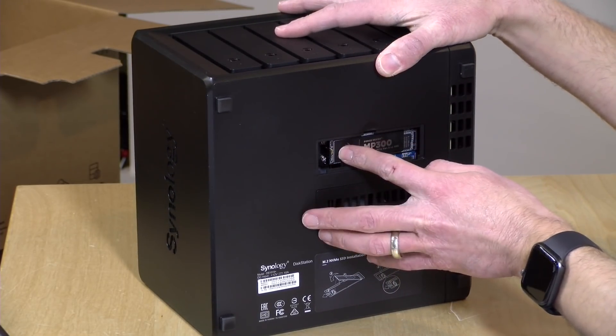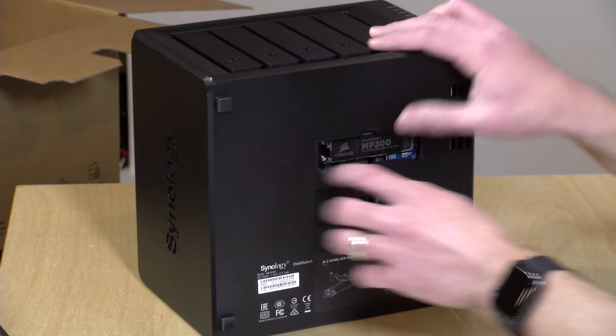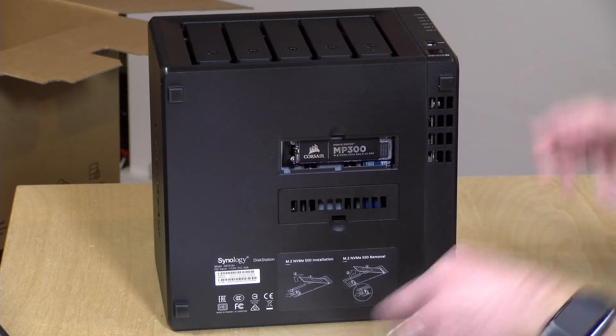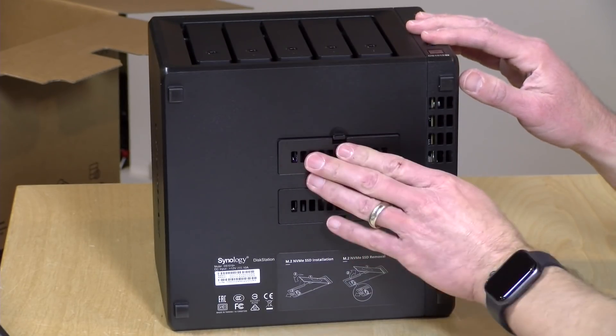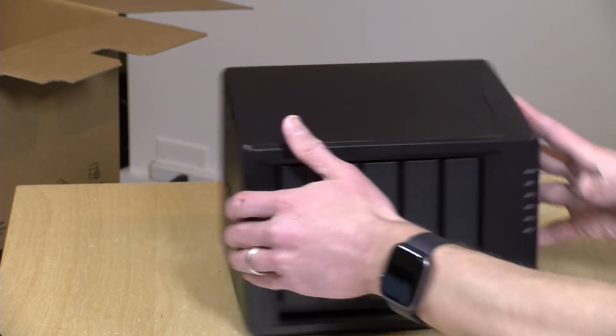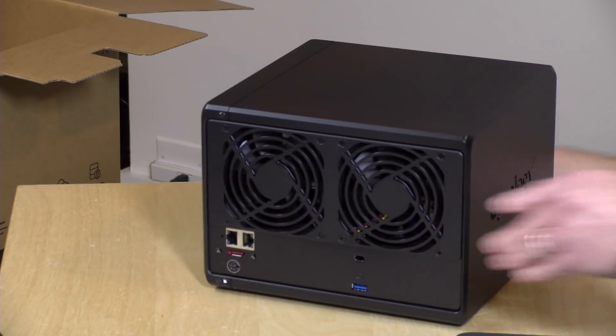There are a couple of different ways you can use the SSD cache. In keeping with their tool-less installation, we just snap back this little piece of plastic to put it in place, and now we're all set. Our storage is installed. Remember, you don't have to use all five bays to start — if you want to start on the cheap, get two drives and upgrade later. But if you put all five in, you have a lot more options for configuring storage. Now that storage is ready to go, the next step is to get the network connected.